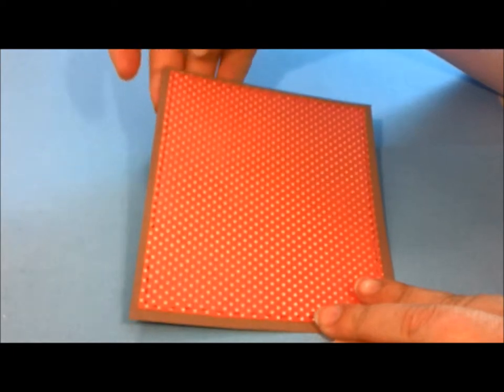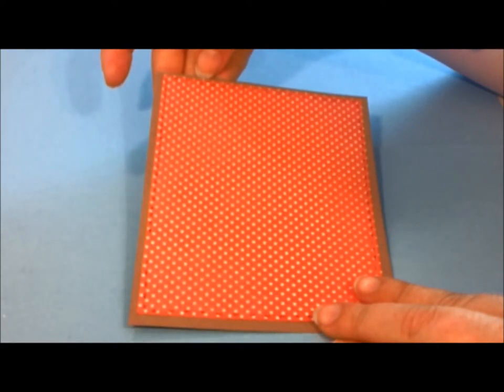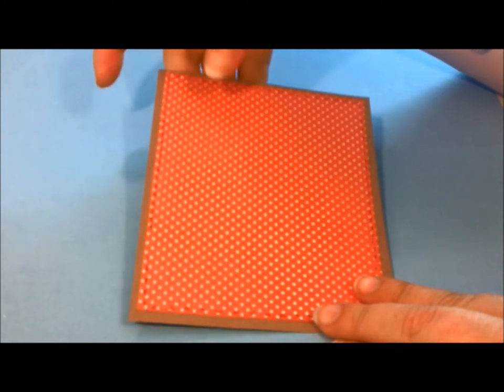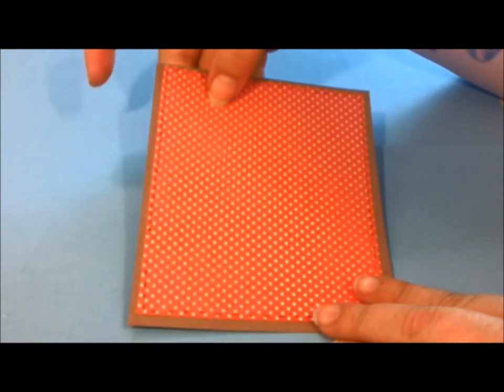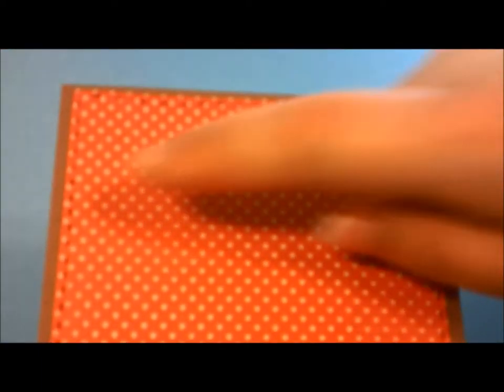Our base is 4 and a quarter by 5 and a half. Our mat is 4 by 5 and a quarter. And I did fake stitching with a sharpie on the mat.